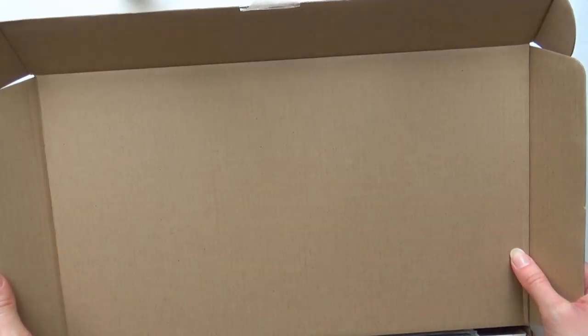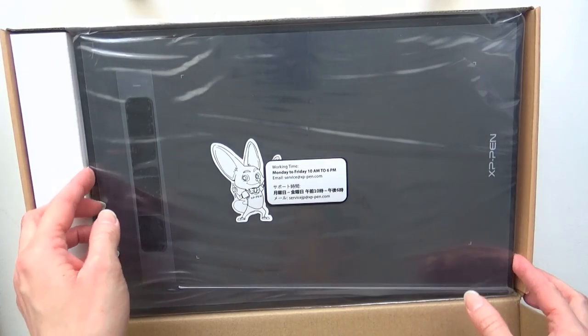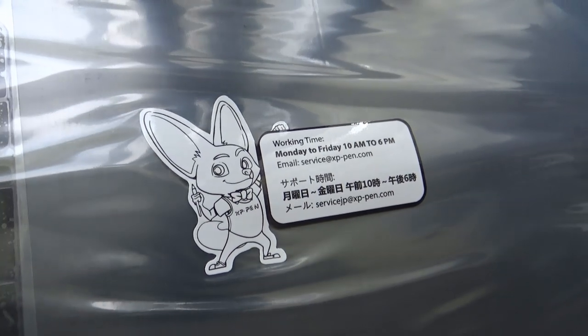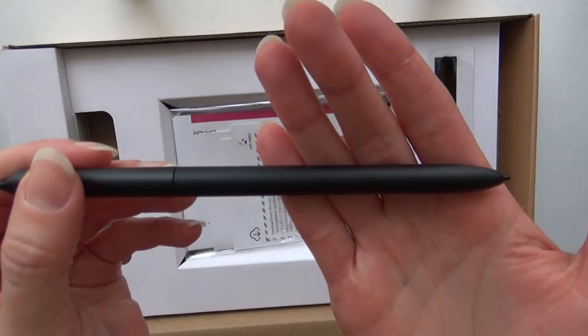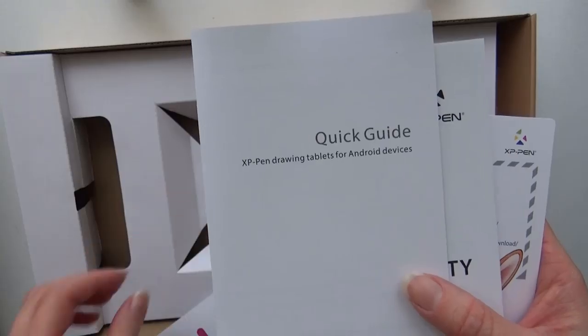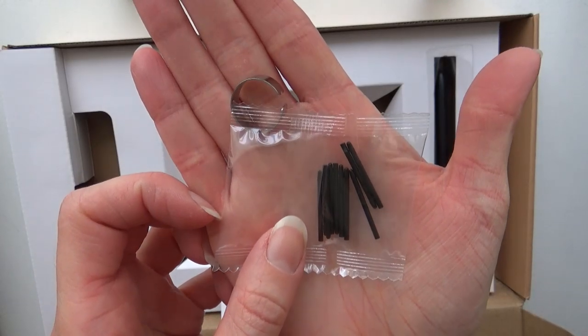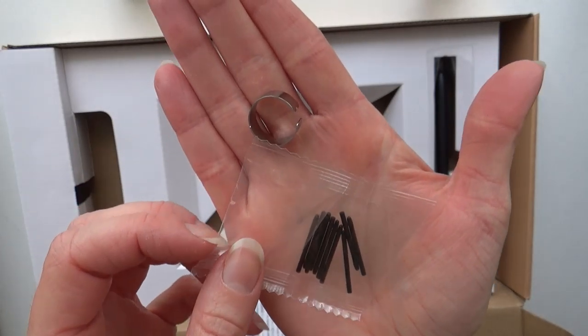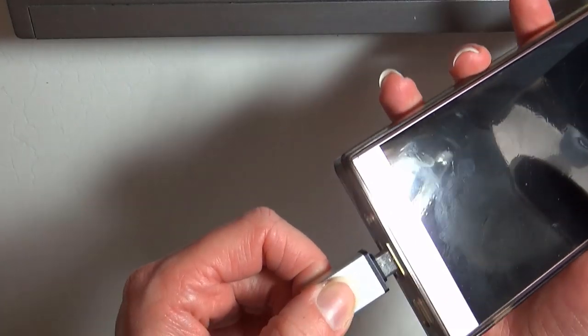It comes in a basic cardboard box which was a little bit battered by the time it got to me, but the tablet inside was fine so it's pretty sturdy. Inside the box you get the tablet itself with a protective layer on it, and on that packaging you get a picture of their little mascot which is really cute — I think it's a Fennec fox. You also receive the pen, instruction manual and driver information, spare nibs and the metal tool to change them, and two adapters so you can use this tablet with Android phones and tablets.